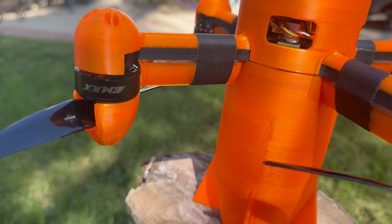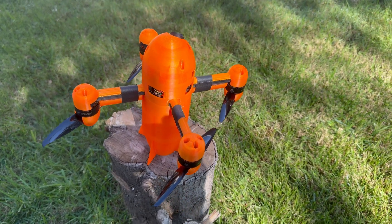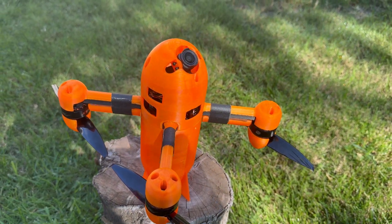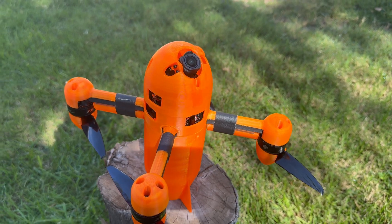I want to send a big shout-out to Brain 3D and CNC Drones for picking me as a contest winner. I've bought 3D printed parts from Brain 3D over the years and I've got an AOS Falcon 7 from CNC Drones — I highly recommend both of them if you're in need of any 3D printing or custom carbon cutting.